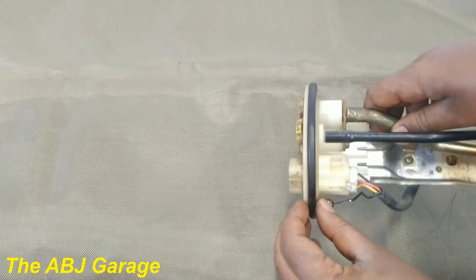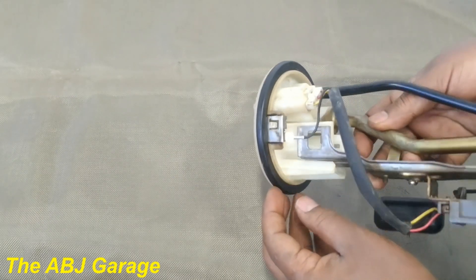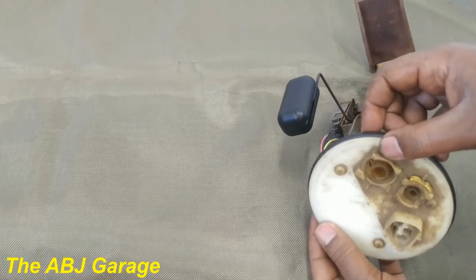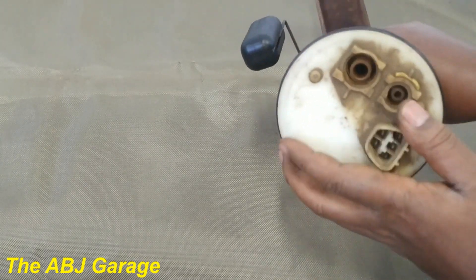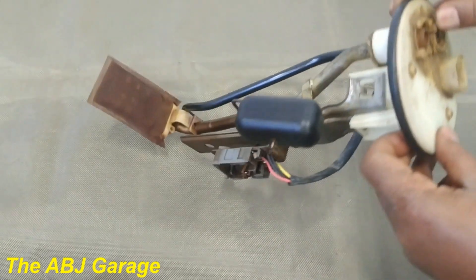This unit is installed on the fuel tank, and as you can see we have a gasket here. Make sure there is no crack or damage to the gasket when inspecting. This will prevent fuel leakage and fuel vapor from escaping the tank, and also prevent foreign materials from entering.